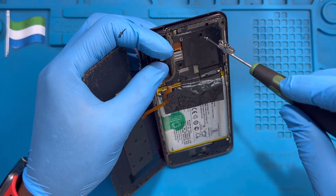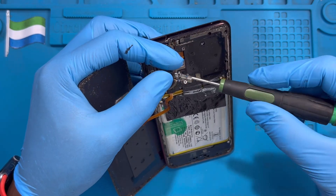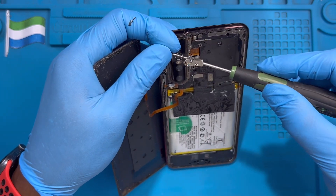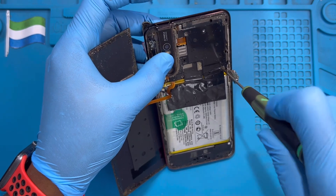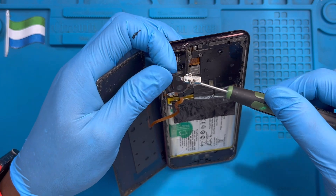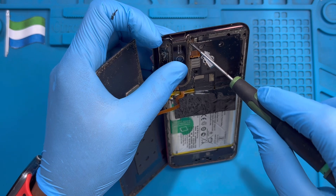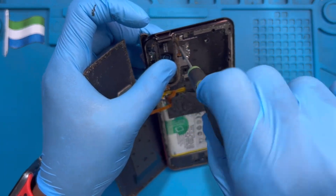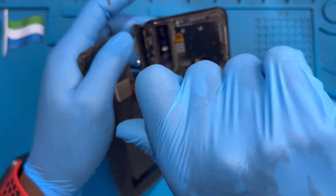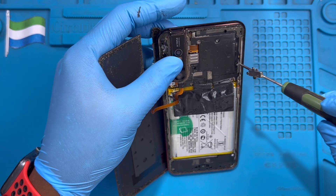There are many screws — make sure you replace all of them back. Don't forget the small screws, they have a different place. Don't put them where the big screws are supposed to go. Make sure you put each screw in the right place. The small screws are supposed to be at the top here — make sure you fix them there. Replace all the screws back on the phone.